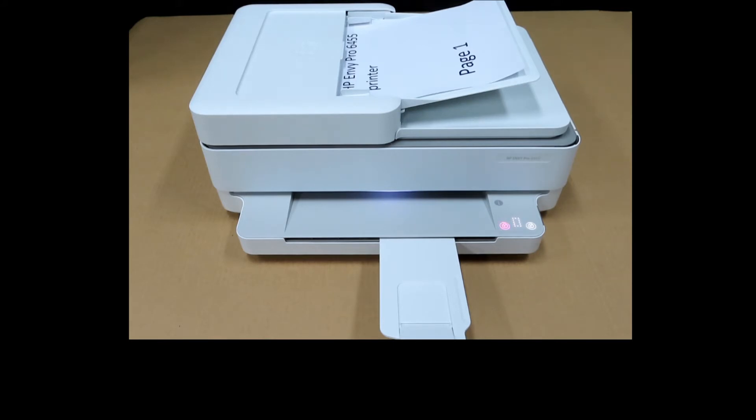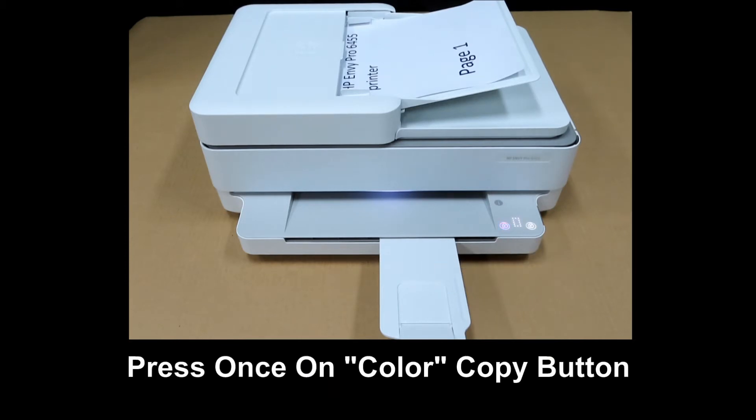As we'll copy this in color, we'll press on the color copy button once.